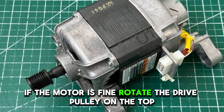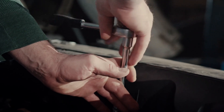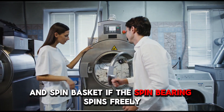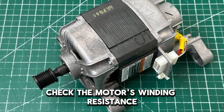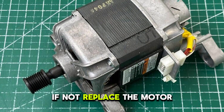If the motor is fine, rotate the drive pulley on the tub. Too much resistance indicates an issue with a spin bearing that may require replacing the outer tub and spin basket. If the spin bearing spins freely, check the motor's winding resistance. It should read 4 to 6 ohms. If not, replace the motor.